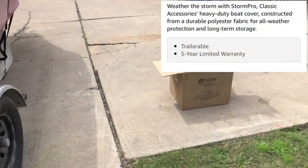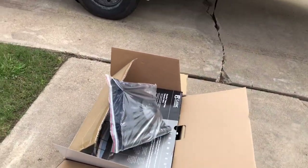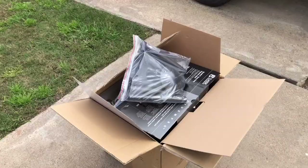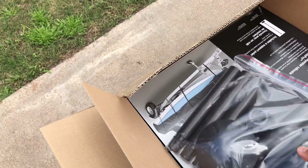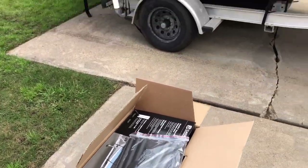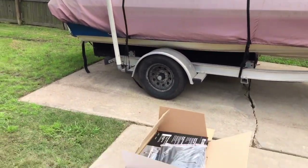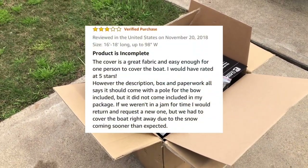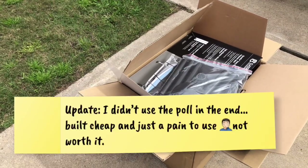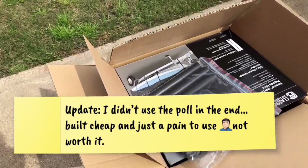But in the same breath, talking about the worst part leads me to the best part — the warranty. These guys give you a five-year limited warranty. Within three days they responded and sent me a new package. The biggest issue I had with this company was that this center support pole — the pull that helps prevent water pooling and supports the cover — was not included in my first purchase. I'm not the first person to complain about this; you can see others mention it in the reviews online.